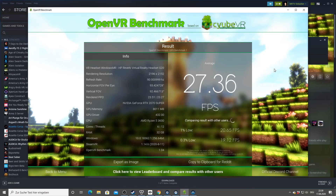We are finished with the Reverb G2 at full resolution, getting 27.36 FPS for this OpenVR benchmark test on my system. We'll see what this means once we run all the other headsets. I also ran this at half resolution mode.